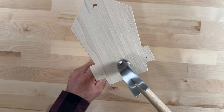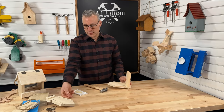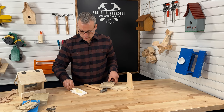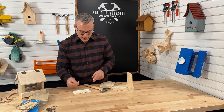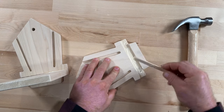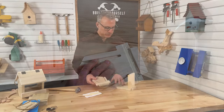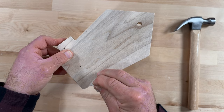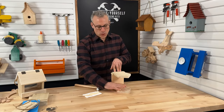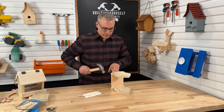Now that we've got our first side on, we can go ahead and put on the other. Let's get some glue on this side right here — we'll get it inside the dado cut. It's a little easier to nail now that we've got our first piece on because it acts as a platform and holds that base up for us.